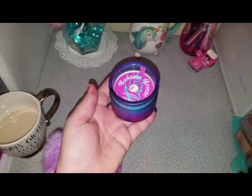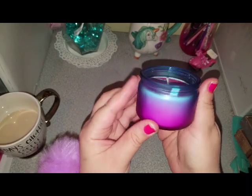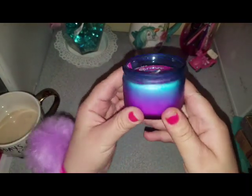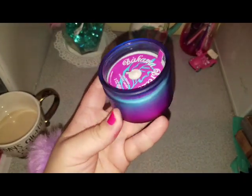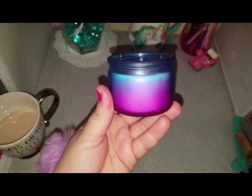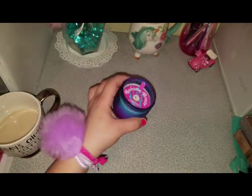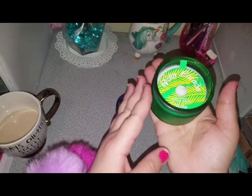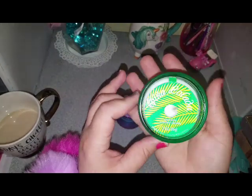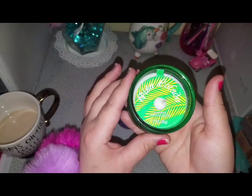It reminds me of being in Aruba or something like that. This one's super cute and I think you can absolutely reuse this little jar — maybe for a mermaid birthday party or something like that. So I got that one and then I got this pretty green one. This just reminds me of St. Patrick's Day. This one is called Pina Colada.